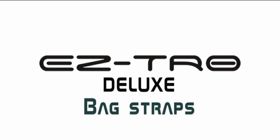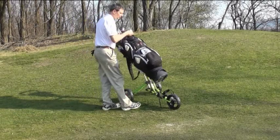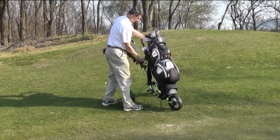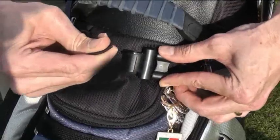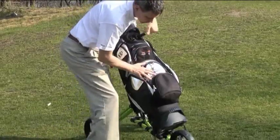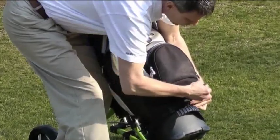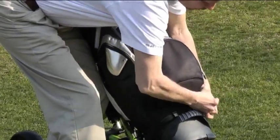You can adjust the bag straps to the size of your bag by using the pins. After adjusting, simply pull the bag straps together and fasten the hook. Every bag size from small carry bags through stand bags to tour bags will work just as well.